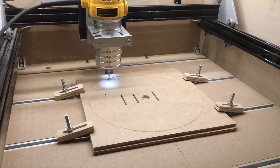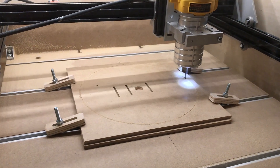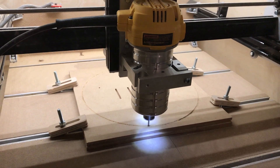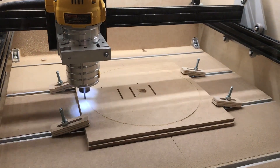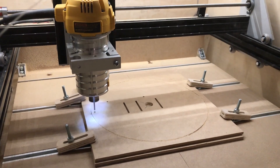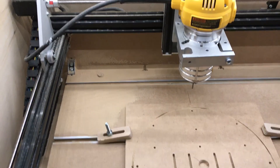This must be the final pass because I can see it leaving the little tabs. Hopefully they're strong enough. I haven't seen it move, so that's good. I'm not going to make you watch the rest of the holes — I'll show you when it's all finished. It looked like it turned out really good. I can already see why I'm really glad I built the enclosure first, because there's dust everywhere.